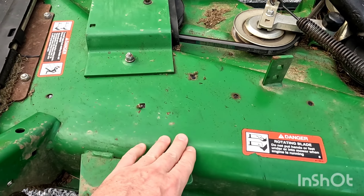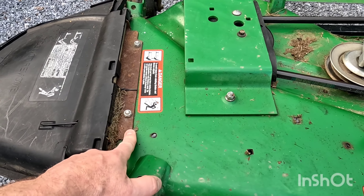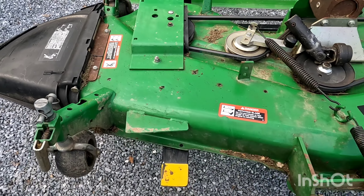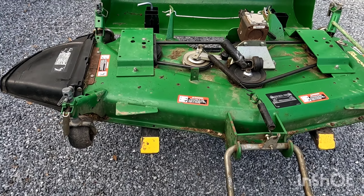As you can see, the finish on this is very dull. So what we're actually going to do is touch up any little areas that have a little bit of rust on it, and we're going to actually buff this, just like buffing a car. I want this thing to look brand new when we're done.